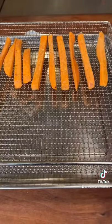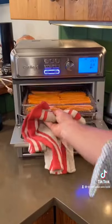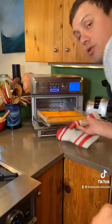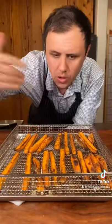Arrange on your air frying rack and make sure to leave some space in between. We'll air fry at 375. Six minutes in, we're gonna remove and turn them all over. Back in. Another nine minutes and they're done. Let them cool.